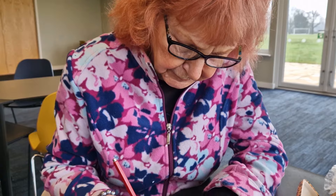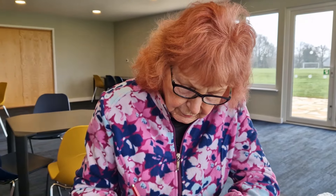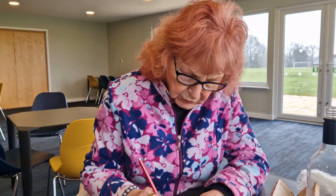That's me. And you don't normally draw? No, I never draw. I'm not artistic at all, but this is really nice and it's very therapeutic as well.